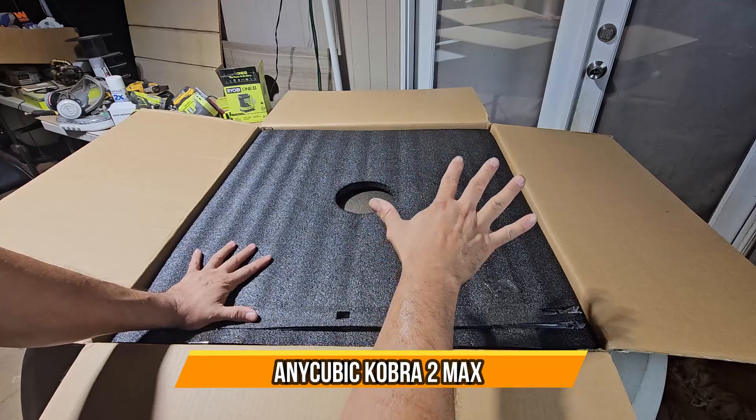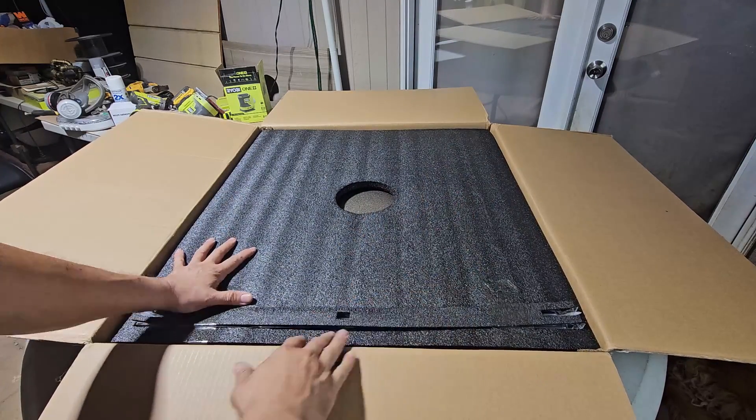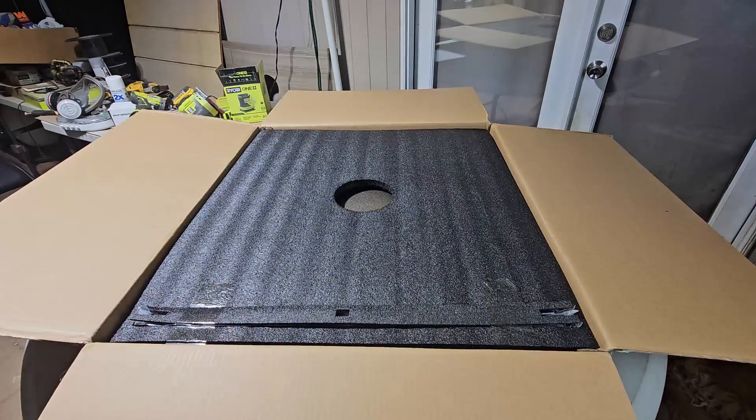Today we're going to bring the Cobra Max 3D printer, open it up, set it up, and see how fast it is. We're going to test it out and I'm going to show you the software part of it. So let's go ahead and open it up and see what you get.